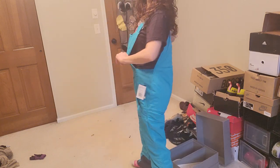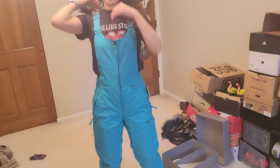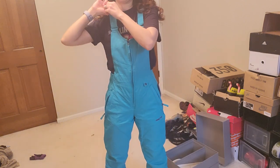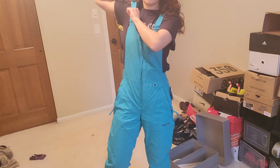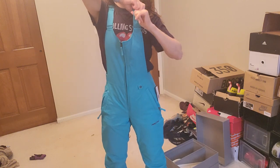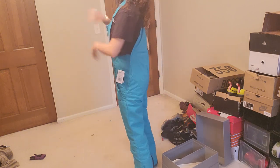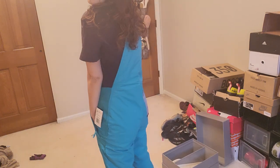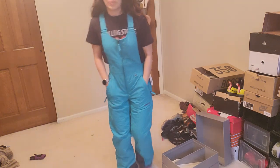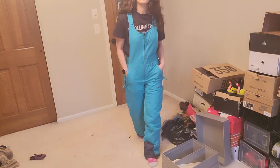So this is how it fits — it fits really good, not too big anywhere. These straps could be adjusted because I'm short, so I'll definitely have to adjust those up. I don't know what color this is exactly, but I do like it. I'm not sure which one I like better — so this is one of them.